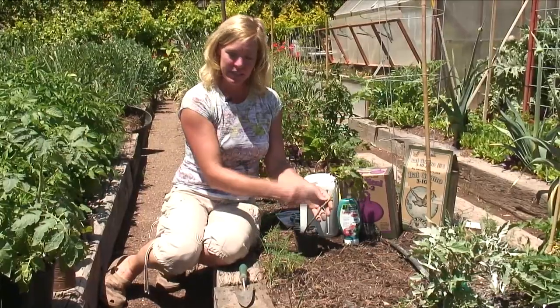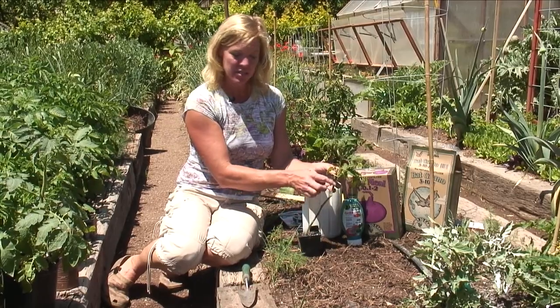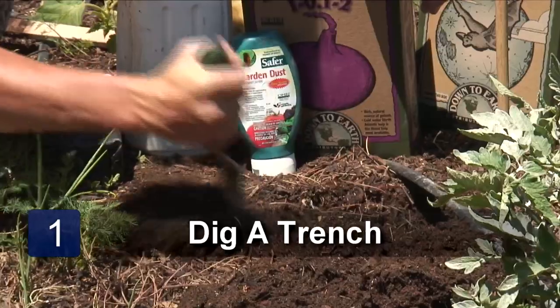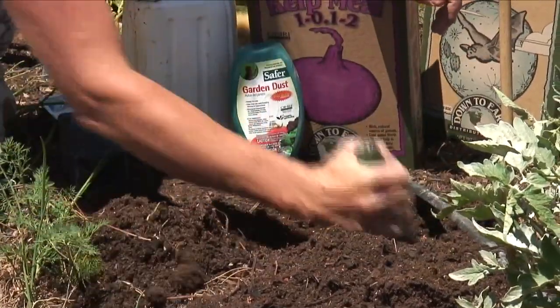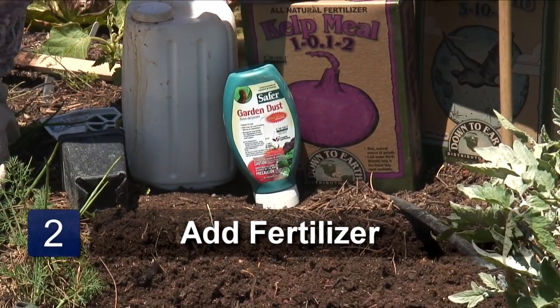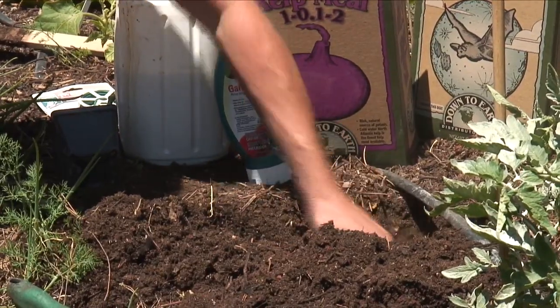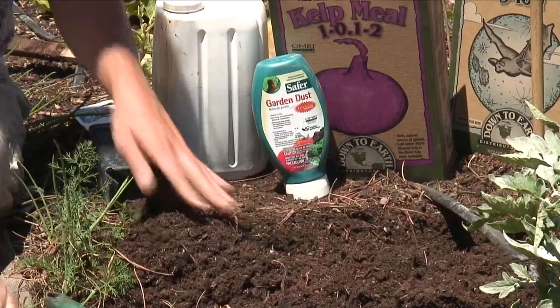We are going to actually plant it on a horizontal. Every single one of these little hairs on this tomato are a potential root. I'm going to dig a trench and work some fertilizer into it — just a little bit — because we don't want that fertilizer to come in contact with the root system.